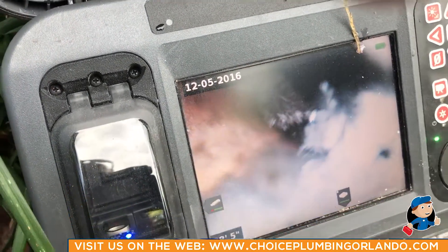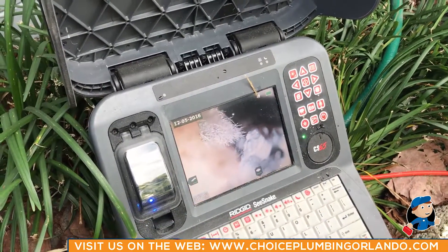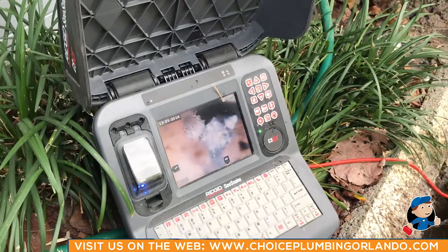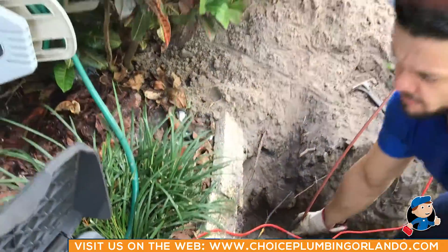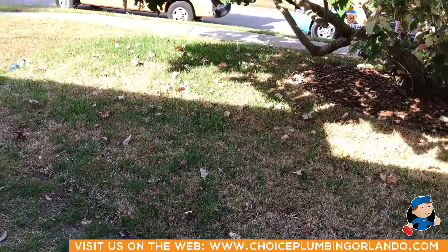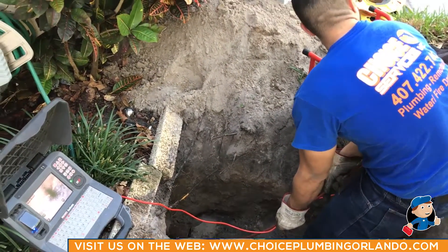Based on these findings, I would definitely recommend that the homeowner get this line replaced. We would be able to put a PVC sewer main going all the way from the house all the way up towards the street. We showed you earlier we were having problems with the terracotta piping backing up.